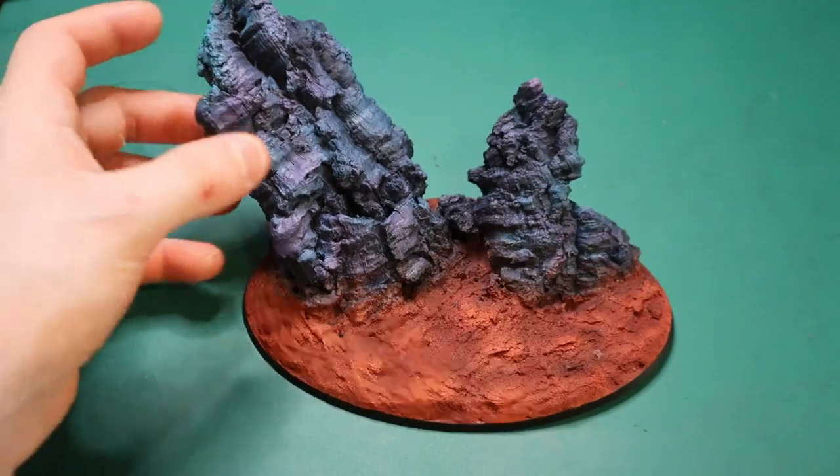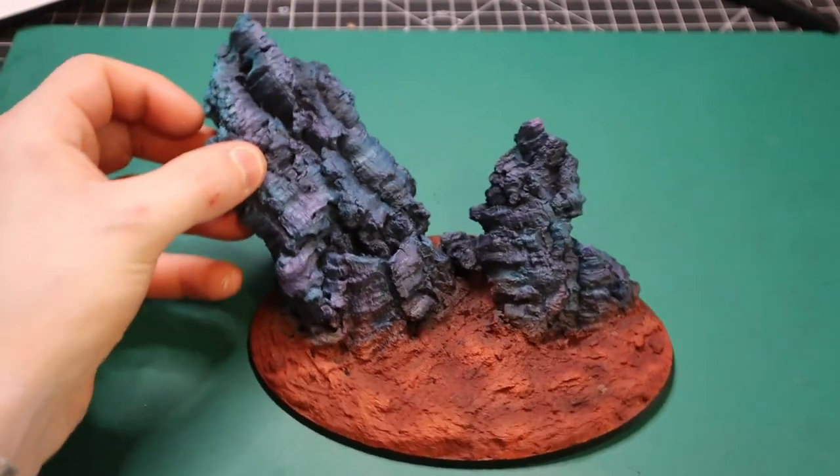Today we're going to show you how to make a space desert diorama, and if you want to win some free models, stay around till the end of the video.